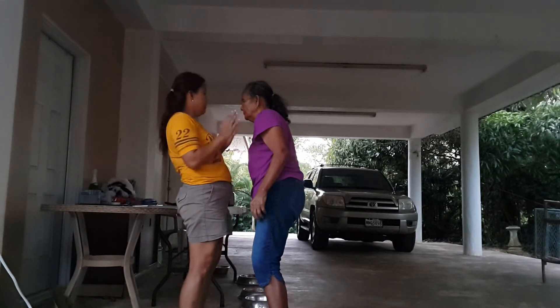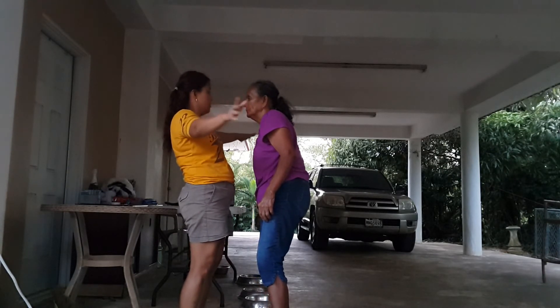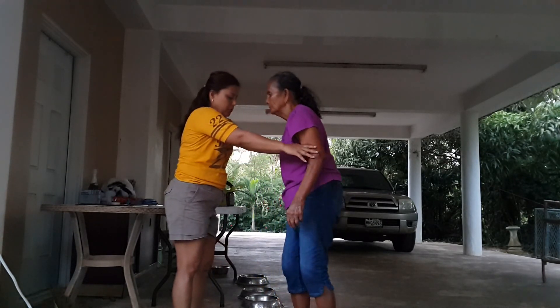Okay, hold on. Are we done? Circles. Let's do circles and we're done. Circles. Arm circles.